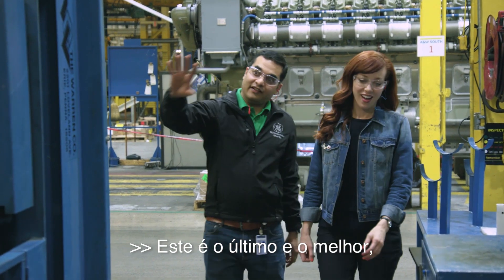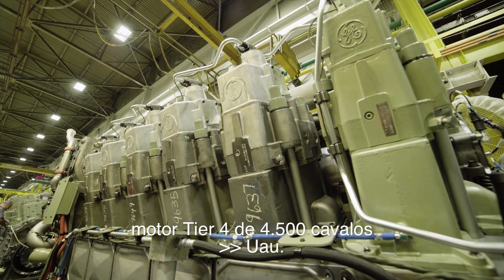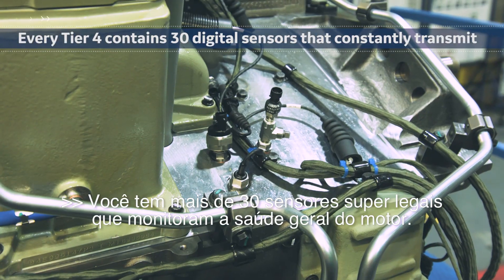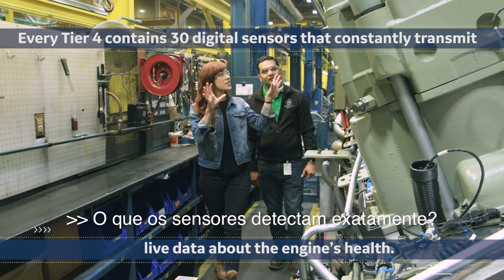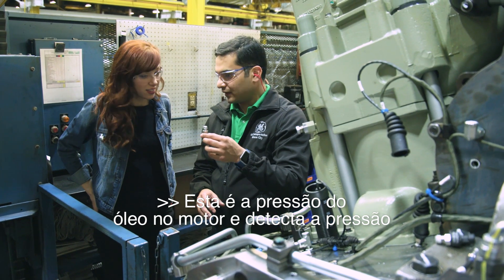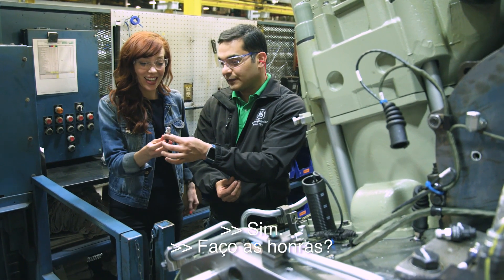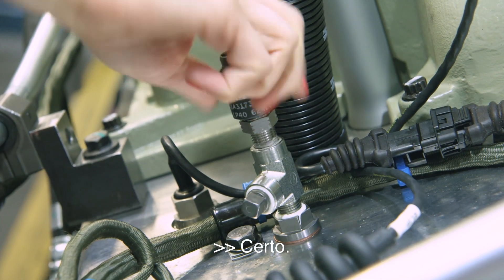This is our latest and greatest 4,500 horsepower Tier 4 engine. What makes this engine super special? You've got over 30 really cool sensors that monitor the overall health of the engine. This is the oil pressure sensor — it detects the pressure of the oil in the engine during operation. You're going to actually get to install this. Just screw it in until it's tight.